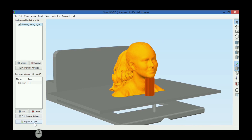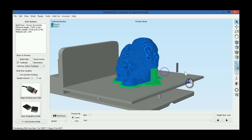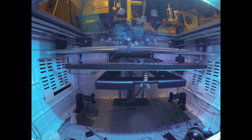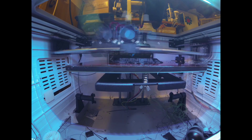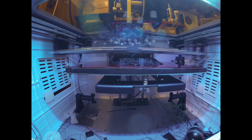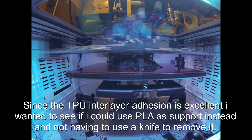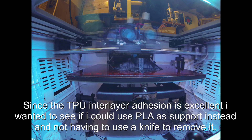Let's have a look. Okay, I think it looks okay. So... let's have a go. Let's go.